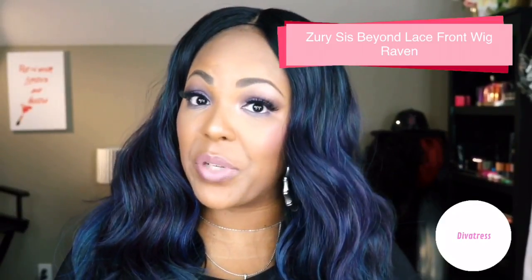So I picked up this unit from Diva Tress — this is the Zuri Sis Beyond Laced Front Wig in the style Raven. It's on sale at Diva Tress for $33.95, and if you check out the description box below you'll see a coupon code for 10% off.